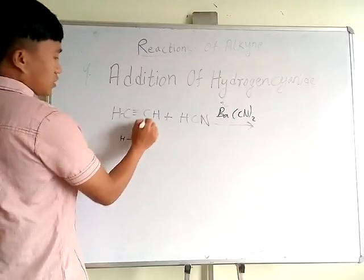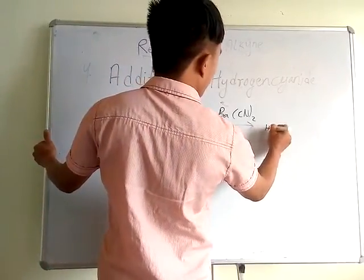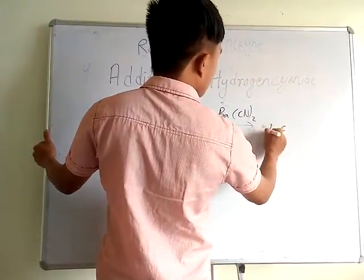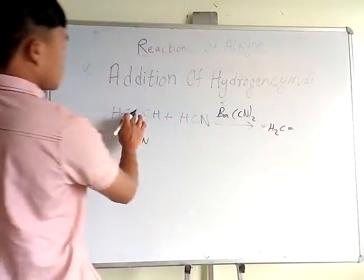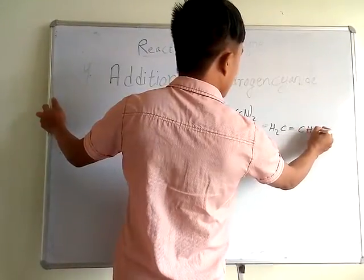H adds here and CN adds here. We have H on one carbon and CH₂ on the other. The single bond now becomes a double bond, giving us CH₂=CH-CN.